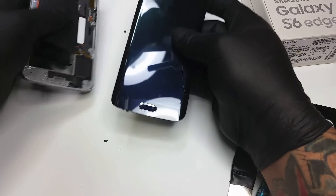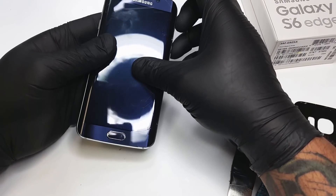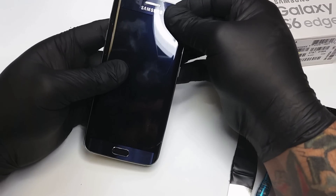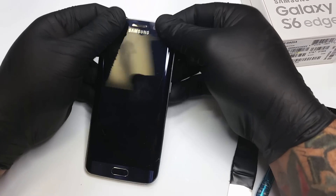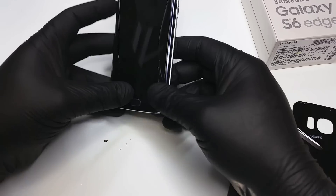At this point we've got everything reconnected, so we're going to go ahead and put it back in the frame and start reversing the process, putting the screws back on and pretty much concluding the repair.